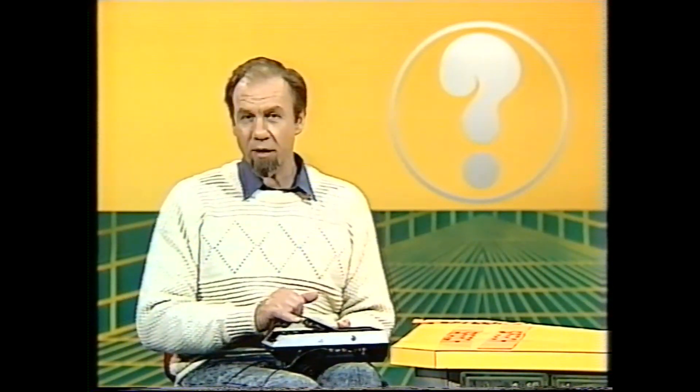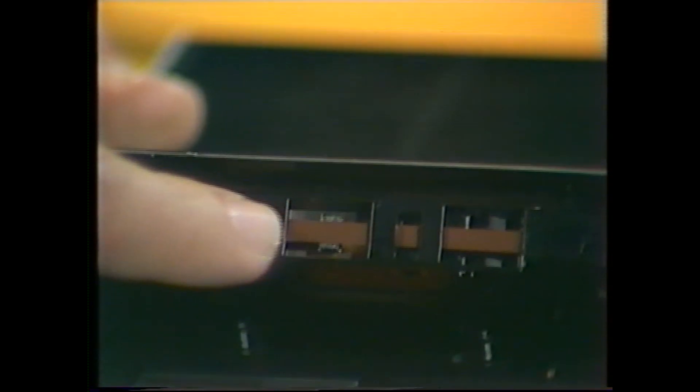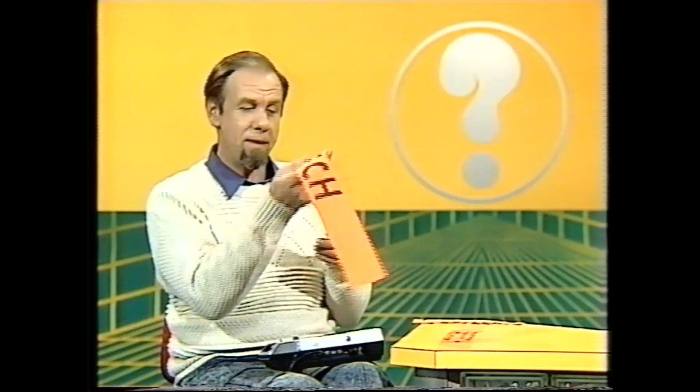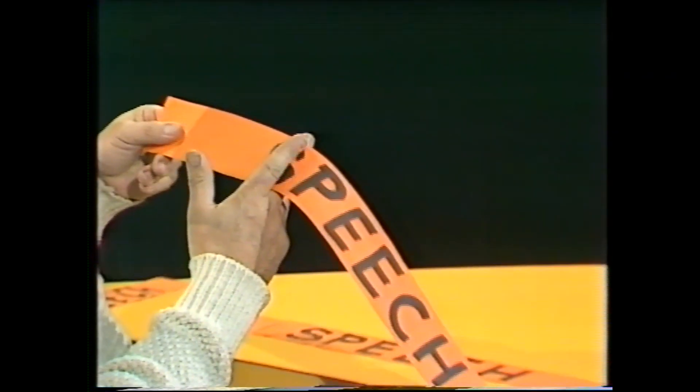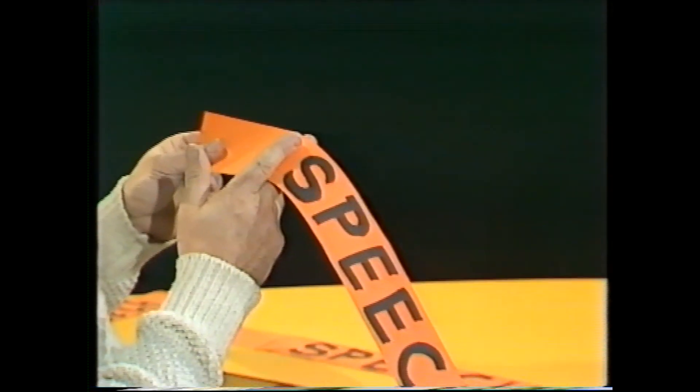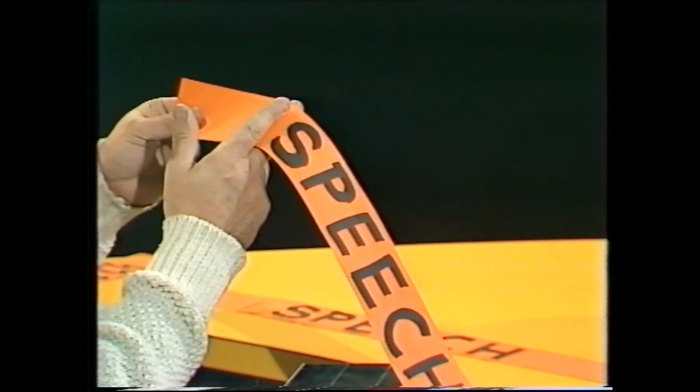You see, when you record on one of these — if I can open it up — you're actually encoding your voice onto this magnetic tape, and that spools past a head which reads it off. And in fact if I can show you that with a bit of cardboard — let's imagine that's the magnetic tape — you've put the word 'speech' onto there. As it goes through at a constant speed the recording head reads it off.